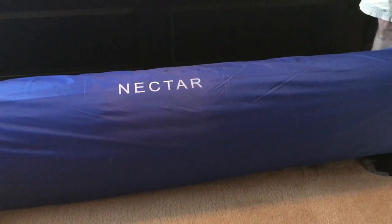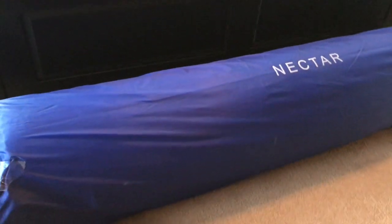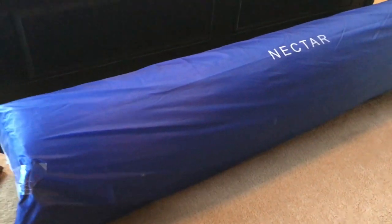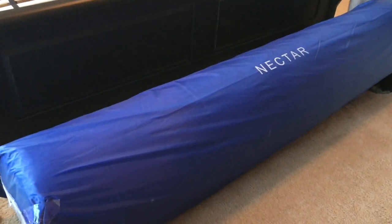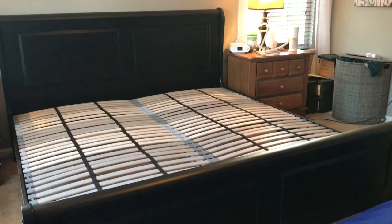I'm going to need some team support for this next step, which is actually bringing in the Nectar mattress, and I'm excited — I can't wait. This is how the Nectar mattress arrives, just like this, delivered by UPS right on the front porch. And then you need to get a big strong guy to help you carry it upstairs. Now we're ready to place it on the king-sized bed.